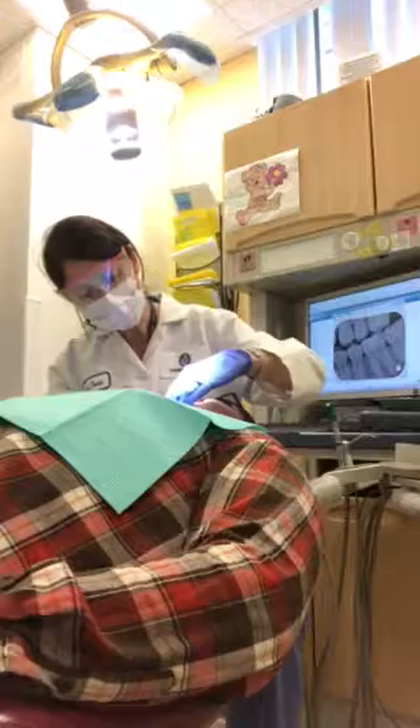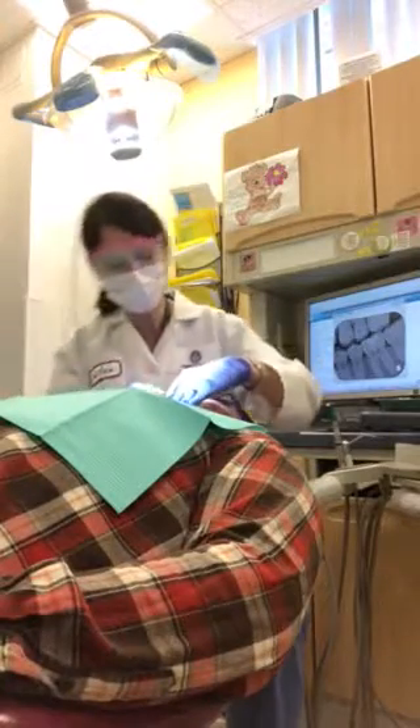And bite on your back teeth too. There we go. Perfect. Class one molar and canine on the right.